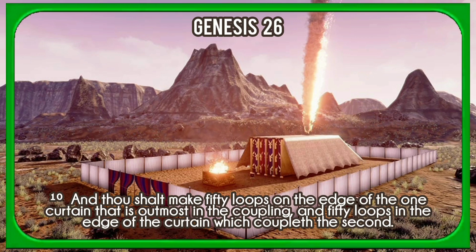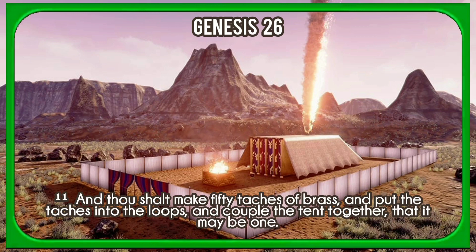And thou shalt make fifty loops on the edge of the one curtain that is outmost in the coupling, and fifty loops in the edge of the curtain which coupleth the second. And thou shalt make fifty thatches of brass, and put the thatches into the loops, and couple the tent together, that it may be one.